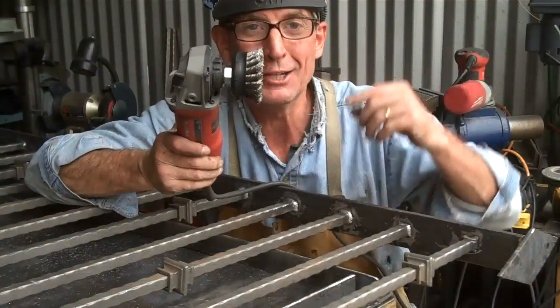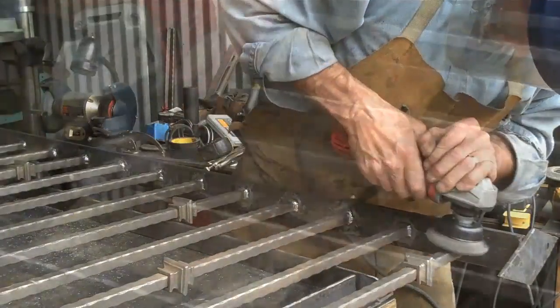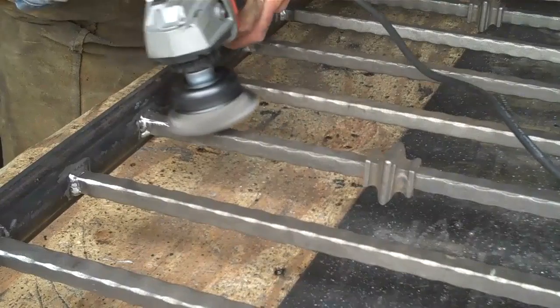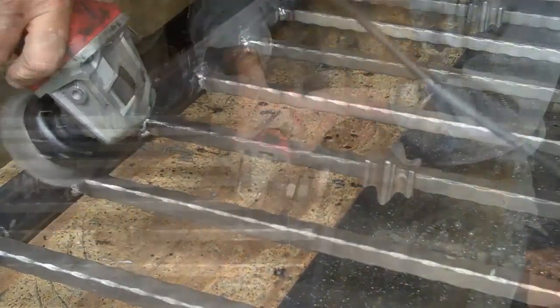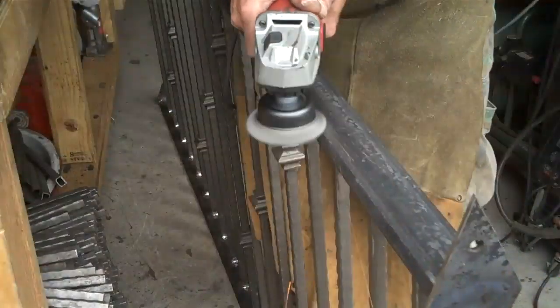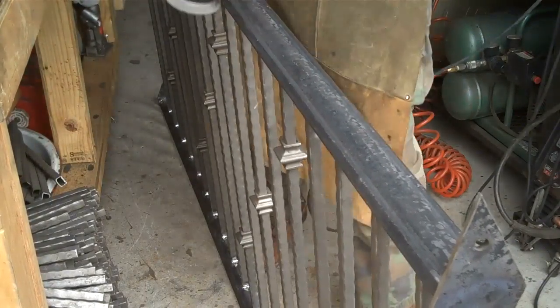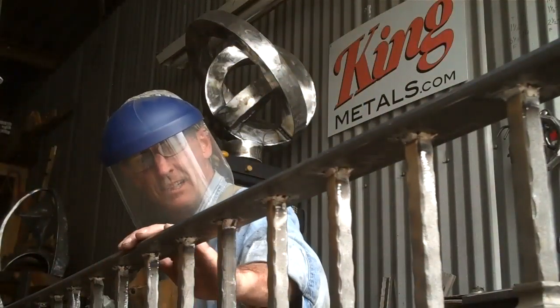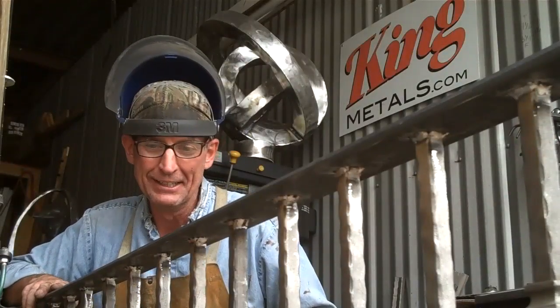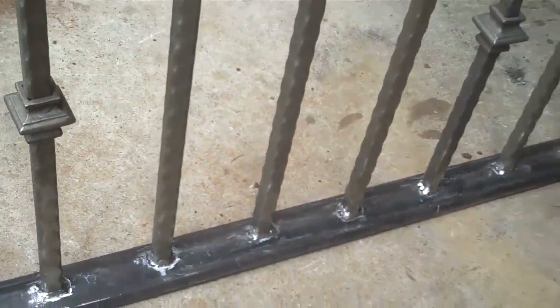Now we'll just hit it with this wire brush. All right, so now we'll just run this over the top of it. That's looking good.